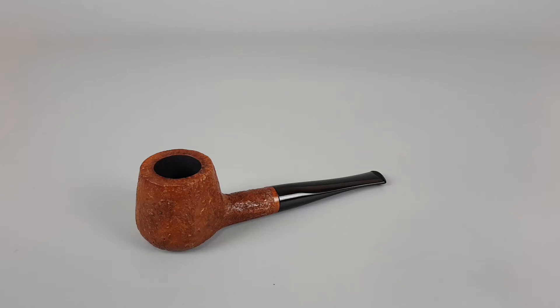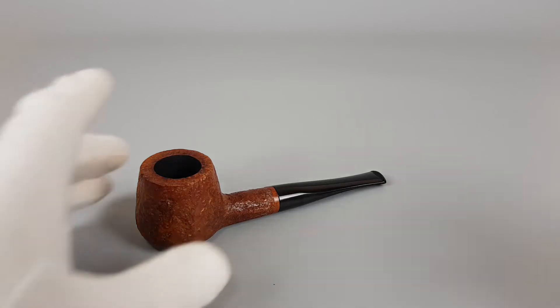Hello and welcome to a new pipe presentation video. This pipe is really something.